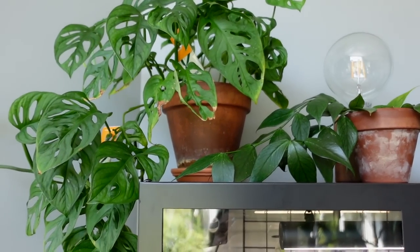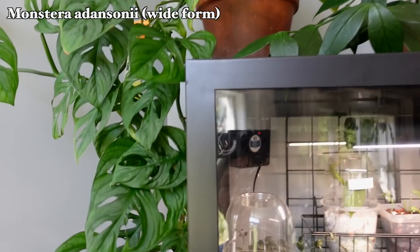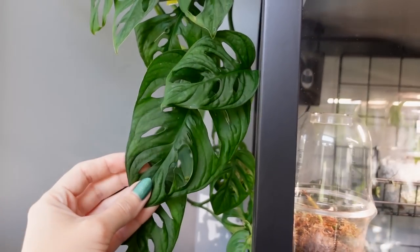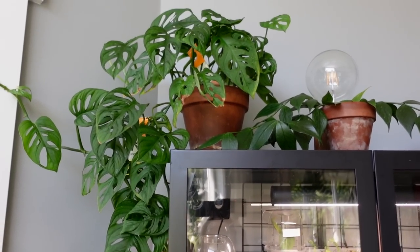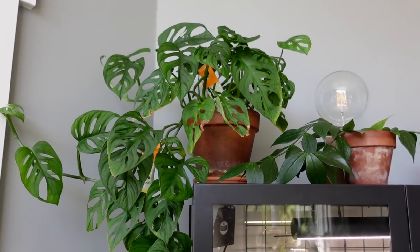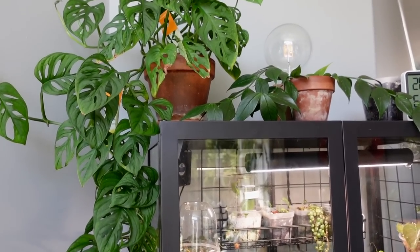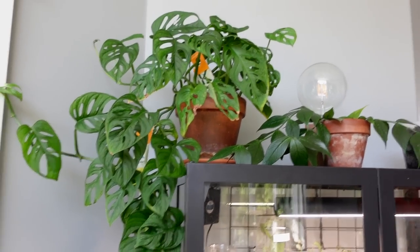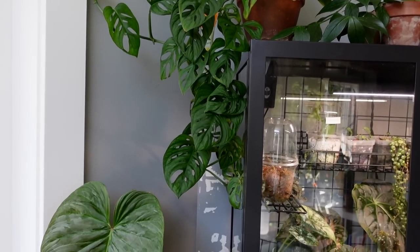First of all, we have my beautiful Monstera adansonii — this is just the green version, the wide form. Honestly, adansonii is one of my favorite plants. It just looks gorgeous. It did struggle a bit from the move, mostly just because of my neglect and my lack of watering while I was trying to get my life organized, but I think it's doing a little bit better now. I just love it — it looks so pretty just kind of cascading down the cabinet.